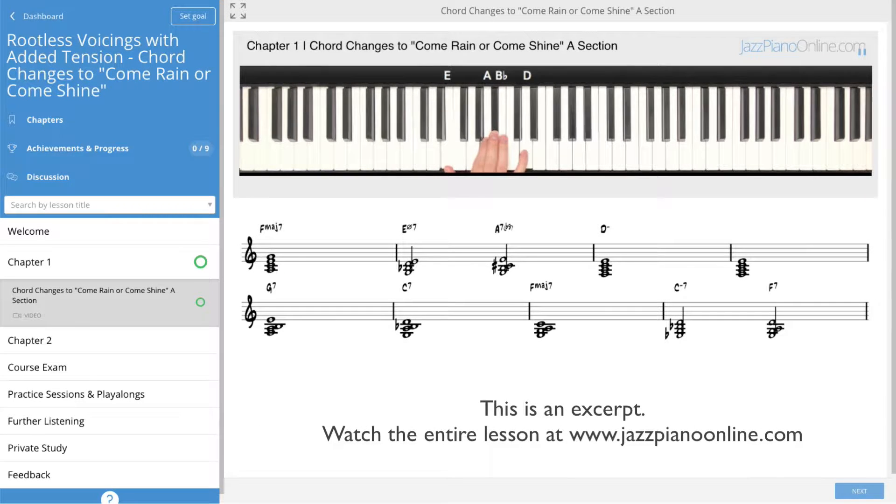3, 13, flat 7, and 9. And going to the major 7, F major 7, I can go with this 7 on the bottom there. Very nice stepward progression down to that F major 7.